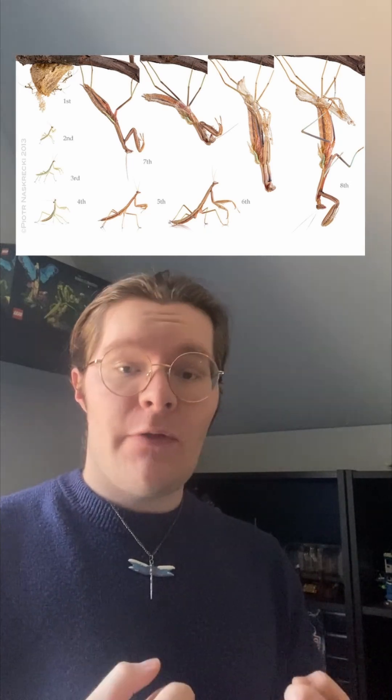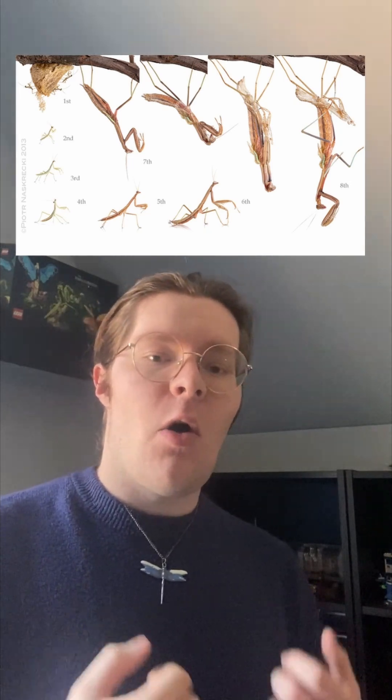Like all mantises, they go through several different stages of development called instars, until they develop their wings and reach maturity. After they molt their exoskeleton — which marks the end of one instar and the beginning of another — they can develop into one of three different colors: gray, green, brown, or sometimes a mix of any of those.